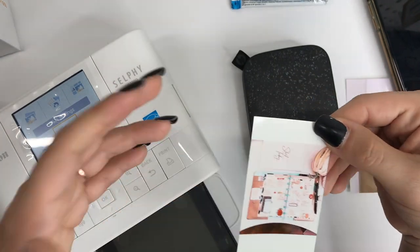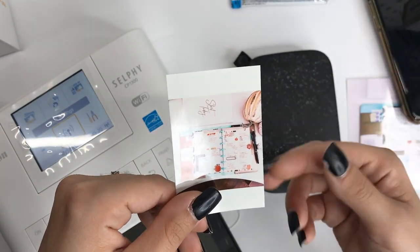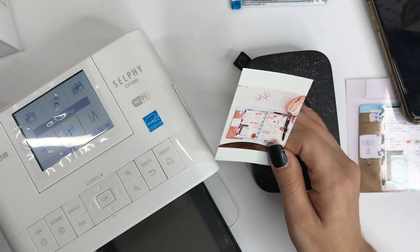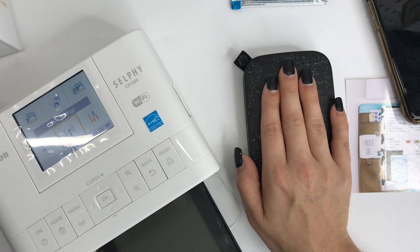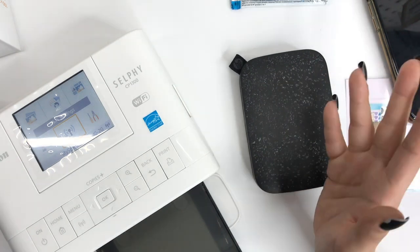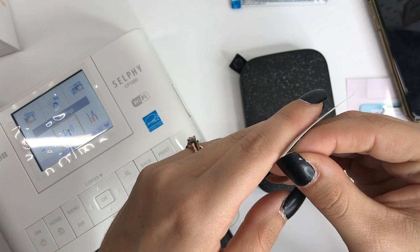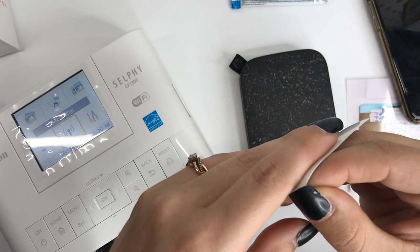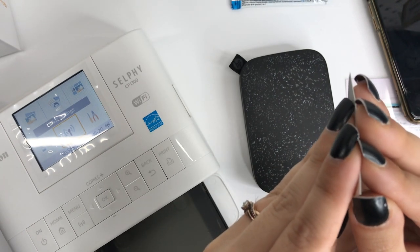I don't want you to waste money if that's the case. Now if you're thinking that doesn't look bad, definitely get the Sprocket — it's totally up to you. The Sprocket is great if you do a lot of traveling. For me, the Selfie was definitely the better choice. One cool thing I will say about the Sprocket: the photo paper has a sticky back, which is one of my favorite things about it.